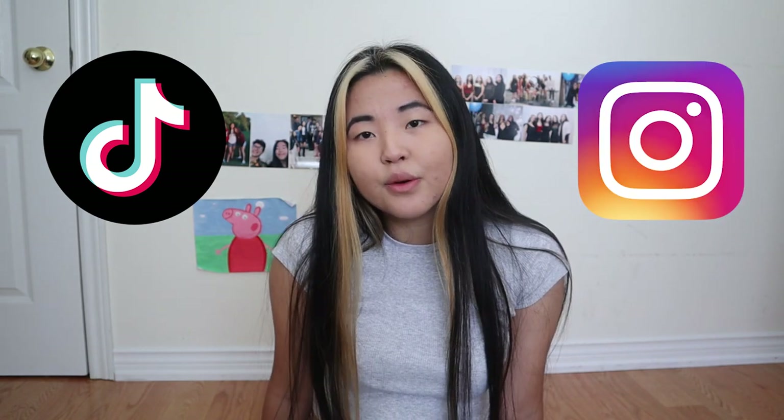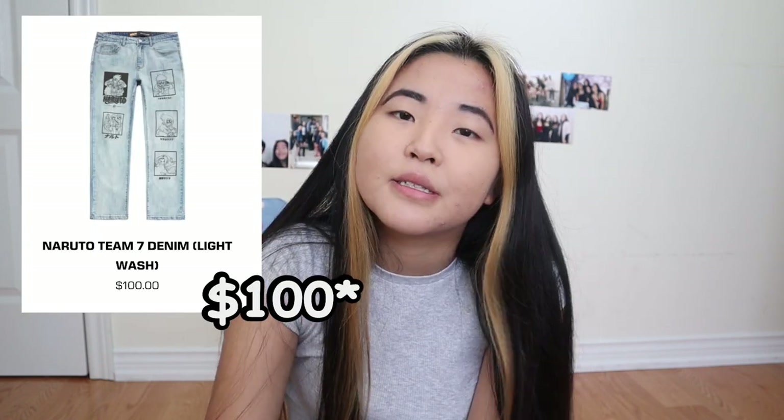Hey vloggers, it's Surae. Back again with another video. Right now I'm sitting on my musty floor because today we're going to get a little bit arts and crafty. I've been seeing a lot of anime jeans on my TikTok For You page and on Instagram stories, so I really wanted to make my own pair today because I like anime — and they also cost like 80 freaking bucks to buy.